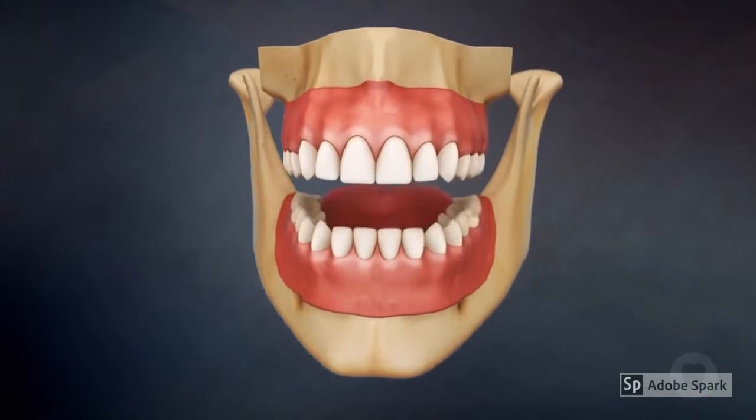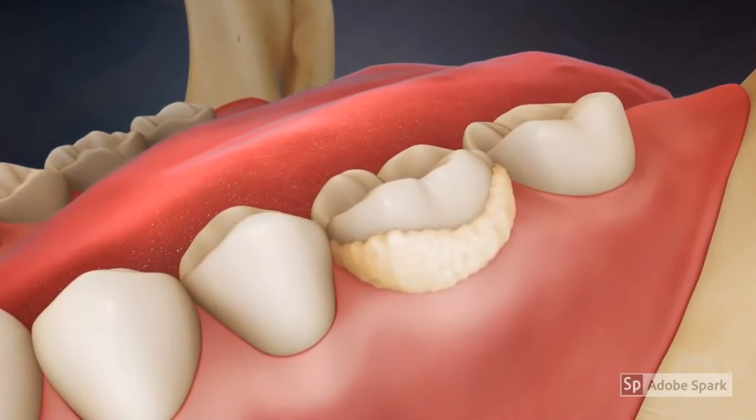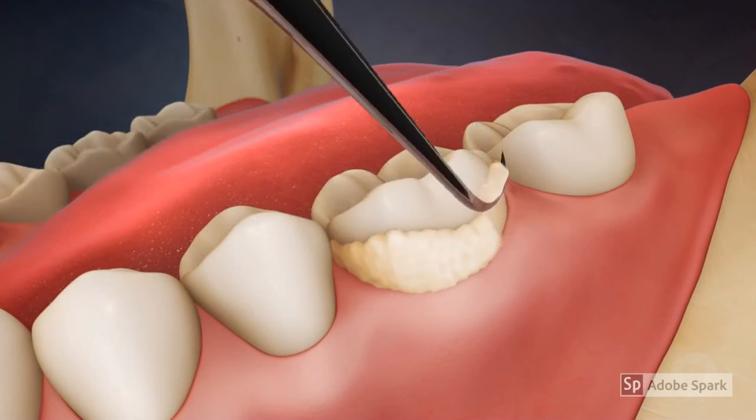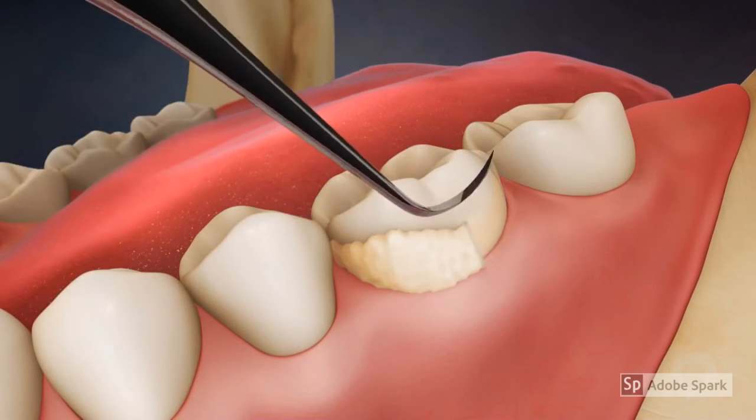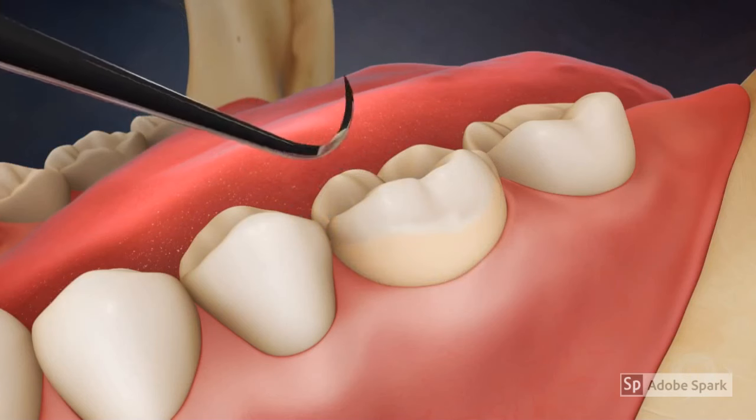Hand scaling and polishing, also known as dental prophylaxis, make up the components of regular cleaning. The dental hygienist or dentist uses specialized instruments to gently remove tartar that accumulates on teeth between cleaning visits without harming the teeth.